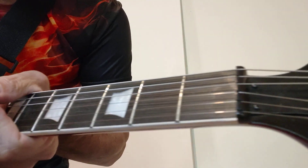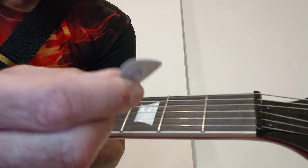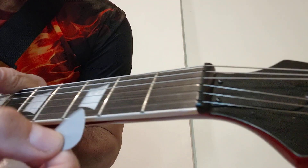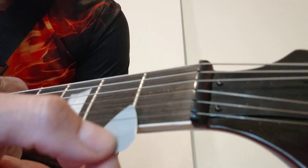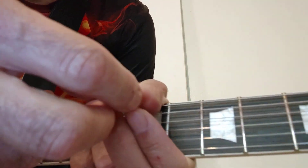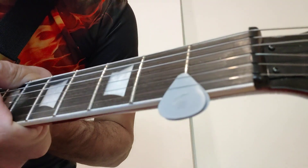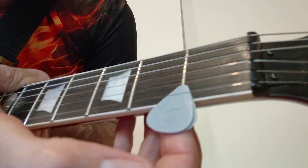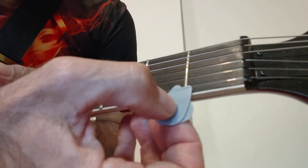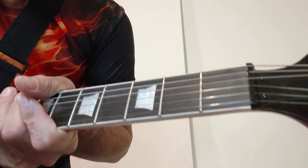Here's the thing: look at this — this pick is 0.6 millimeters thick, and if I put it at the first fret it just falls out. If I take two picks, that's 1.2 millimeters — it just barely stays there. So my action is too high: 1.2 millimeters on the first fret is too big.